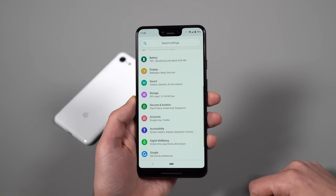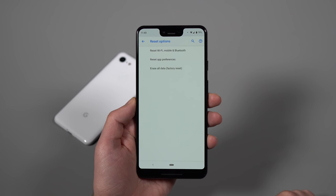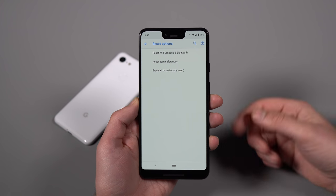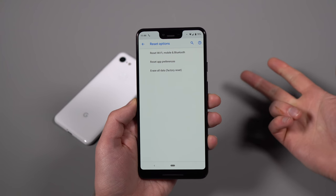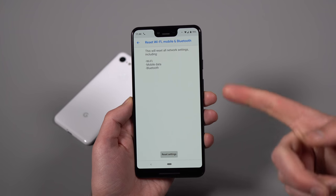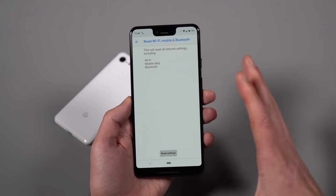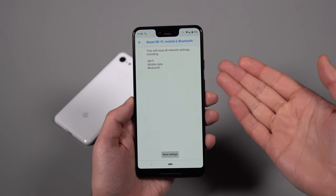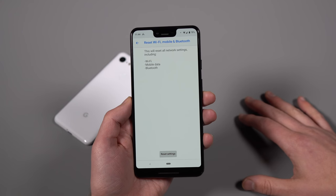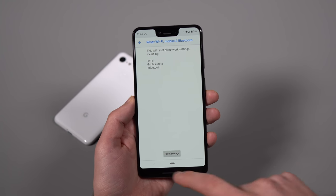A couple more tips in Settings. Go to System, Advanced, Reset Options. Not a lot of people know this, but if you're having connectivity issues — whether Wi-Fi, Bluetooth, or mobile network — there's a 'Reset Wi-Fi, Mobile and Bluetooth' option. You can reset all those settings and start fresh without doing a full factory reset. Just keep in mind it will wipe out Bluetooth pairings, so you'll need to re-pair devices. Good to know when you're having connectivity trouble.